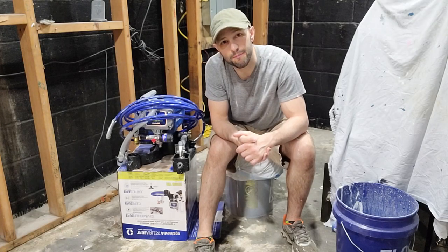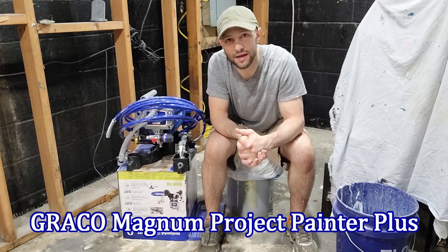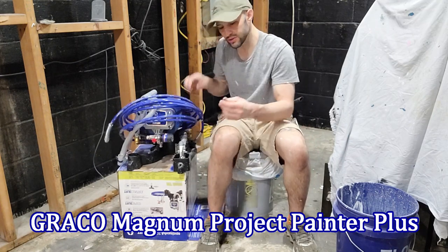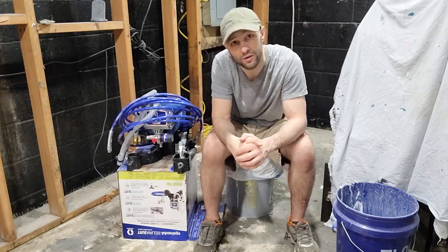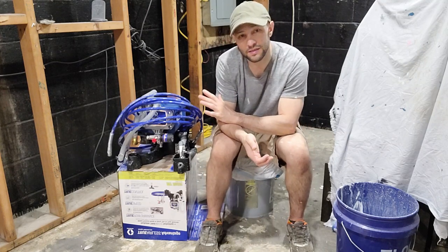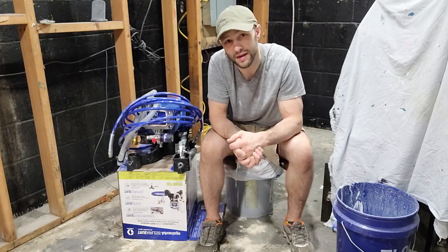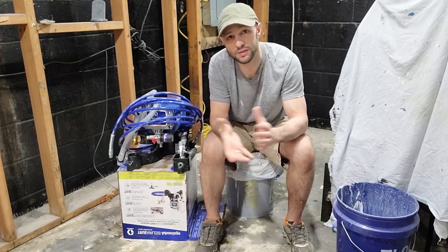That is it for this review of the Magnum Project Painter Plus airless sprayer. Using it was pretty easy — I had a bit of a learning curve but I'm starting to get the hang of it after just a couple of hours. Cleanup was a breeze. I cleaned up all the parts nicely, let them dry, and put them back in their holders. This thing is going to be a huge time saver and a big money saver — if you hire a painter for a big job you're talking hundreds of dollars, whereas this cost me about $250 and will save a lot of time and money.